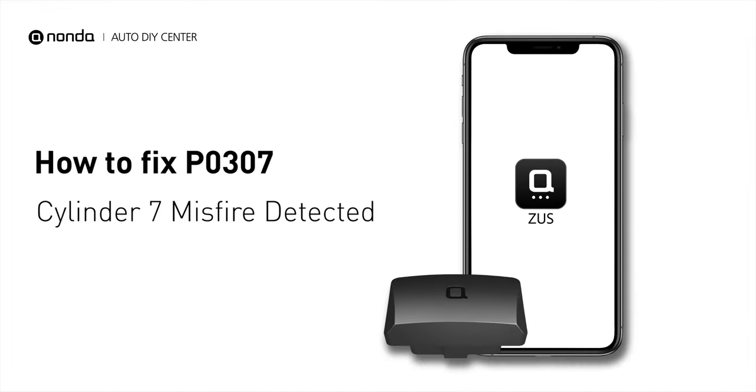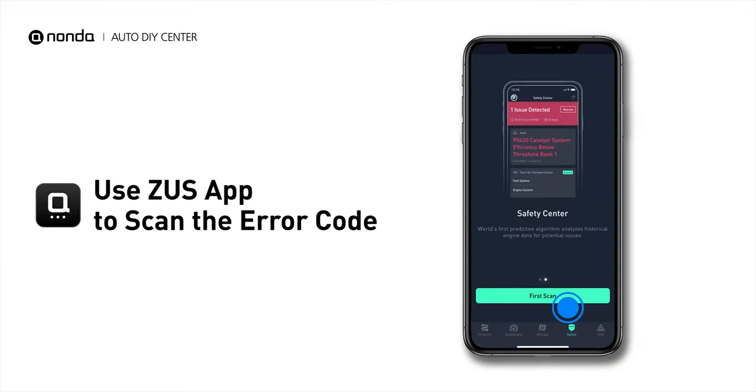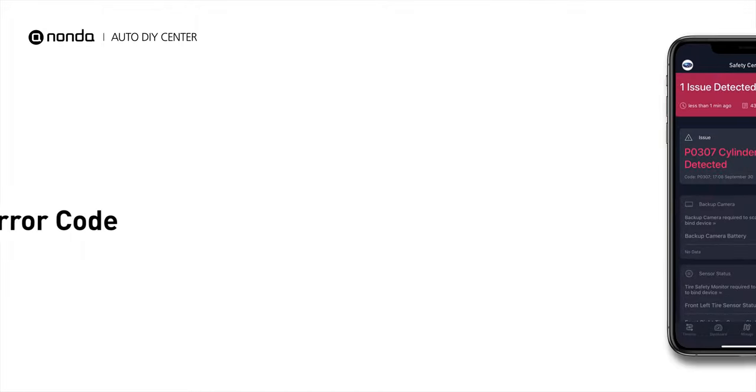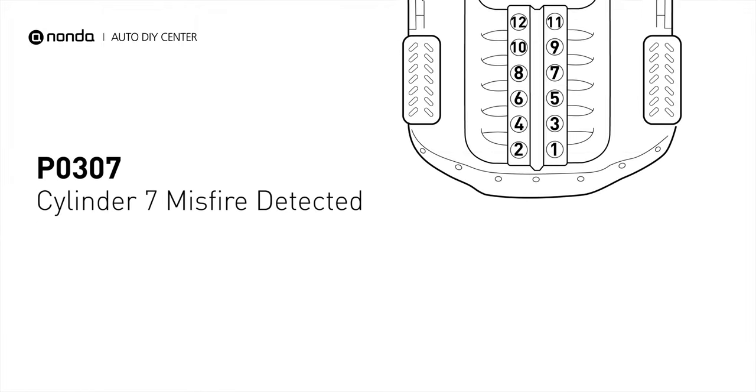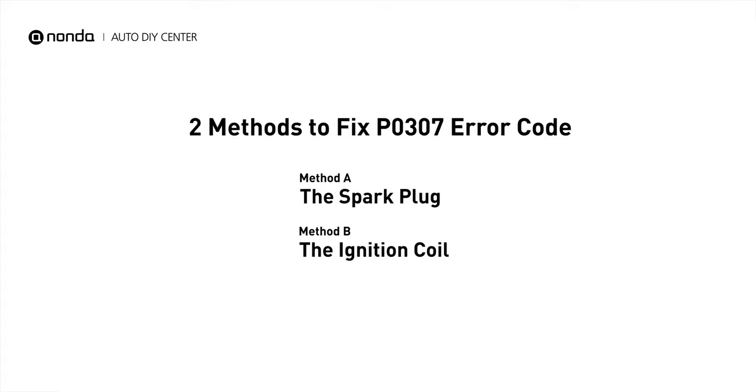If you are getting a P0307 error code, this video is going to show you two practical solutions to fix the error code at home. Use the Zeus app to scan your vehicle and see the error code P0307. It indicates that cylinder number 7 is experiencing misfires. There are two simple DIY solutions you can try to solve this problem.